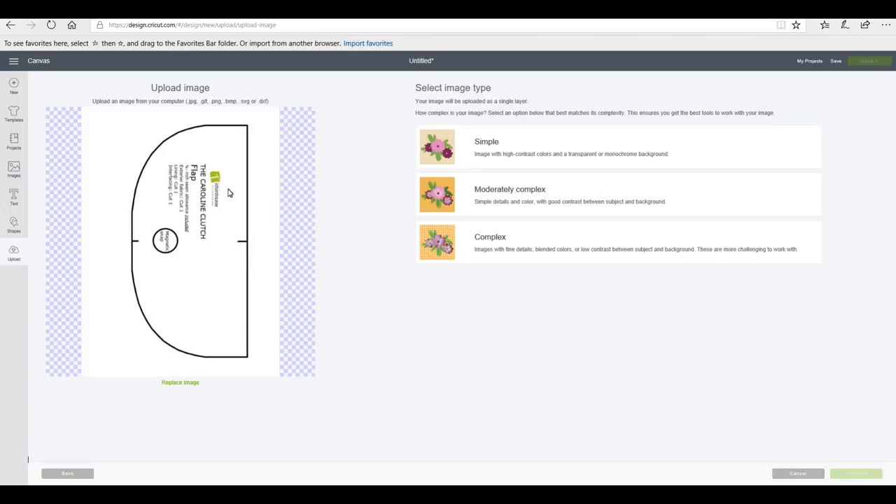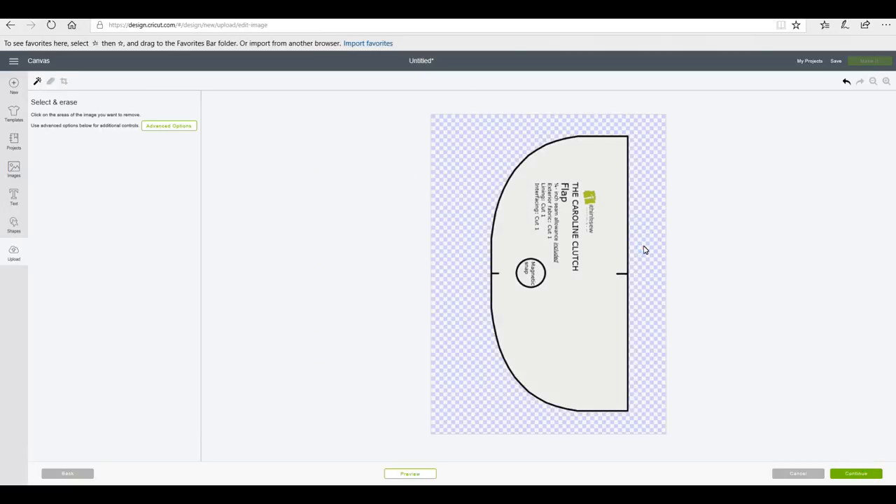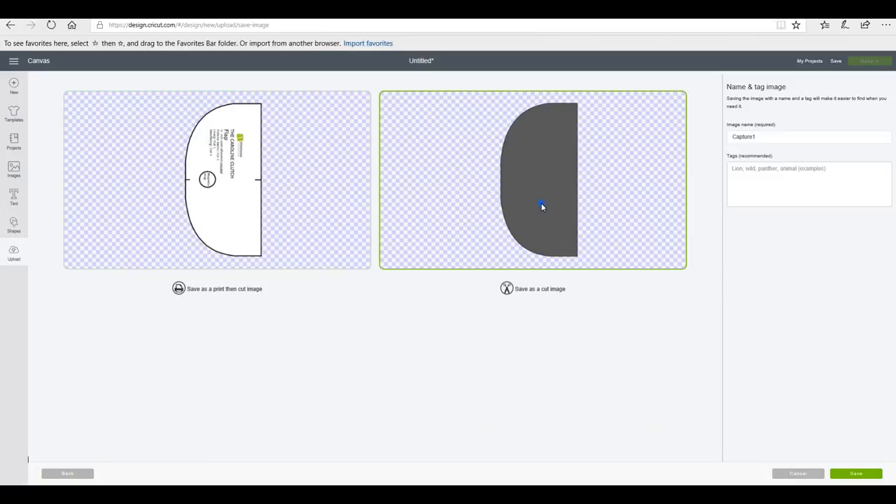If the pattern piece has any instructions or pieces I need to add, I'll write them down. With this piece we've got two lines, some writing, and a magnetic snap — I don't need the lines or the writing but I do need the magnetic snap. I'm going to manually place that using a circle. Again I'm going to select a simple image and remove the outside so this will become one solid cut, but I've already written down my instructions so I know exactly what to do. I'll go to continue and save as a cut image, then bring the third piece in as well.